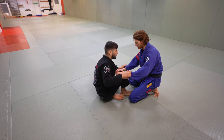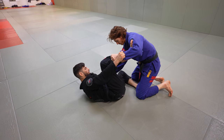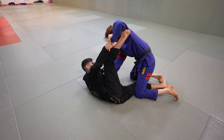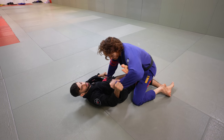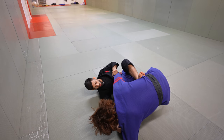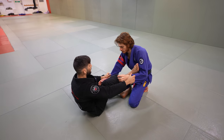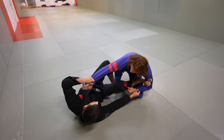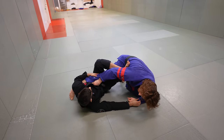Here are some of Sebastian's favorite ways to set up the single leg X. One is when your opponent is on both knees — bring your leg right in between his legs, retract your knee to get leverage to push him, then start setting up your single leg X and attack from there. Another common setup is when your opponent has one knee up and one knee down — set up a shin on shin and start pulling the leg in to get into single leg X.